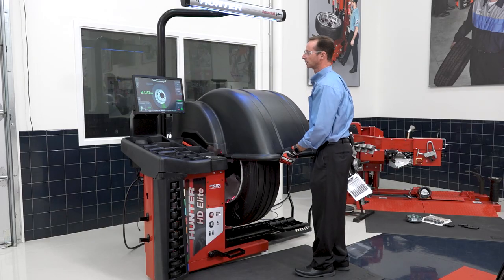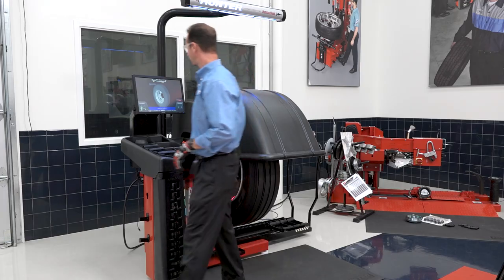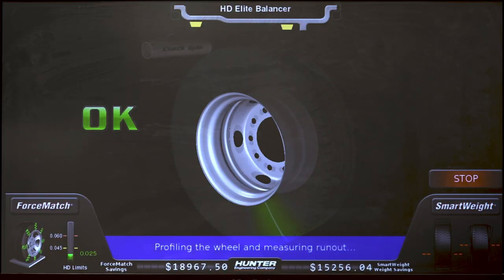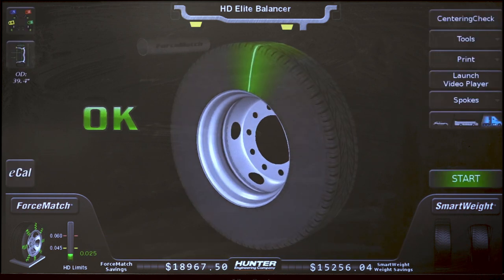I pull the hood down to do my check spin. And if I've done everything correctly, I'm going to get okay. So I've completed the balance portion of the spin.